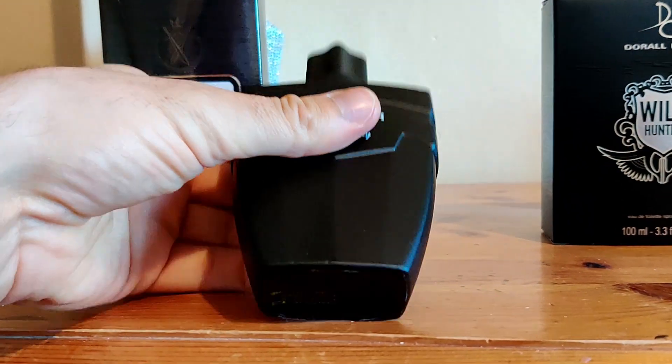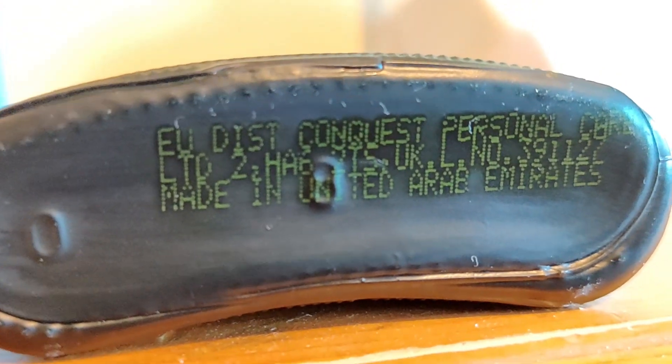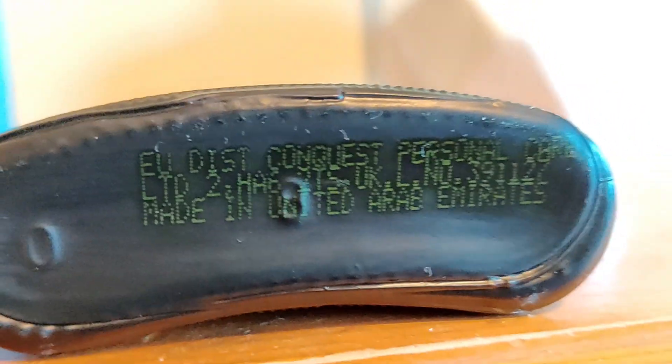Just in case you're interested, here are the batch codes for you — all-important batch codes. So there's no confusion: batch codes.